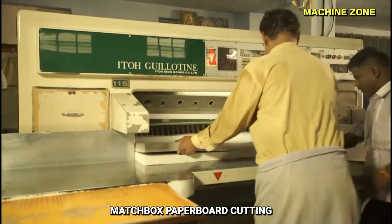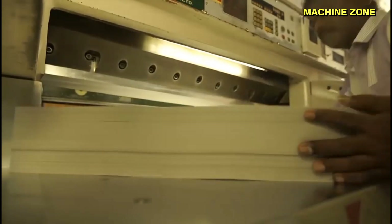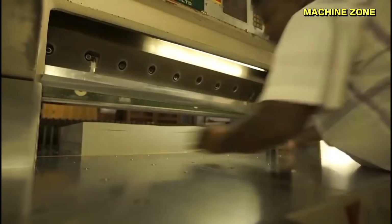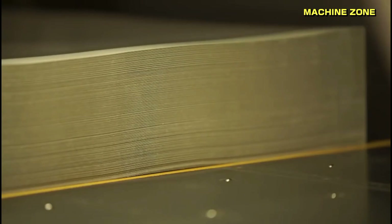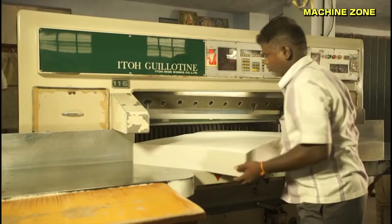Matchbox paperboard cutting — precision shapes for inner and outer boxes: in the intricate world of matchbox production, paperboard cutting plays a crucial role in creating both the inner and outer boxes that protect and hold the matchsticks. This process requires precision and accuracy to ensure consistent shapes and sizes for optimal assembly.